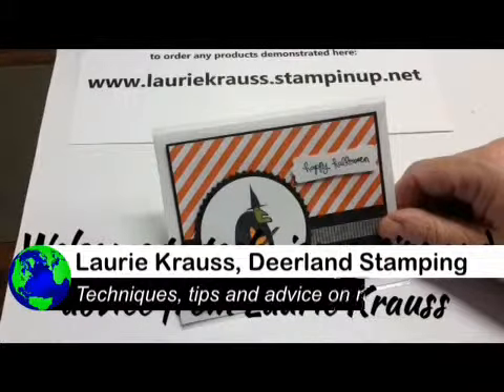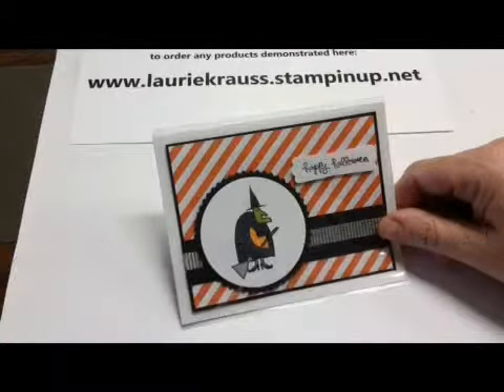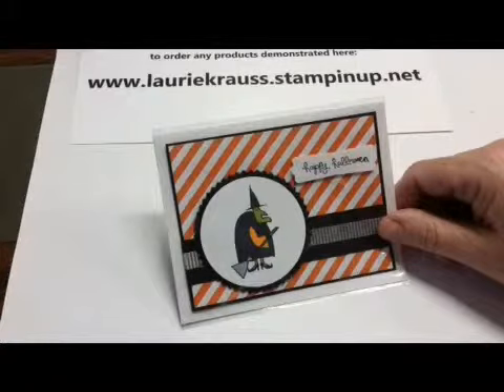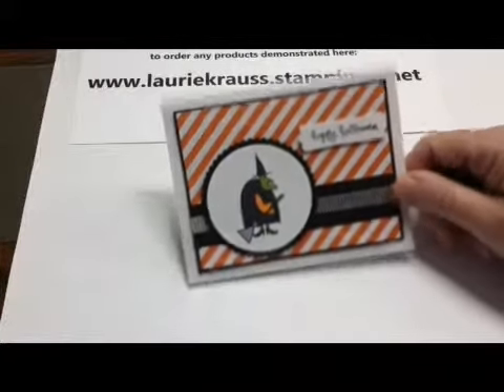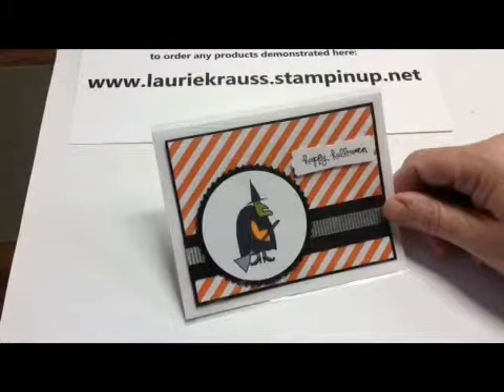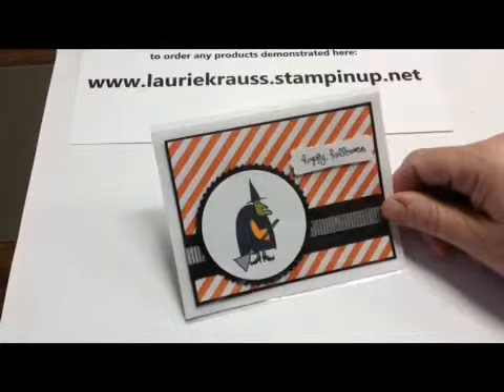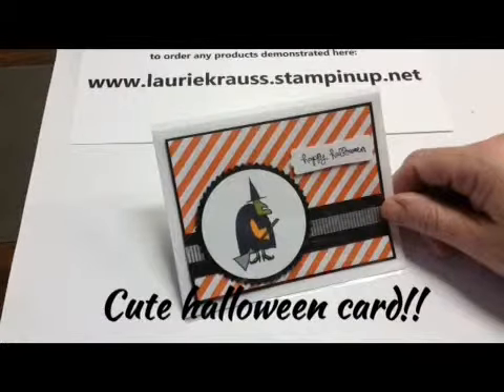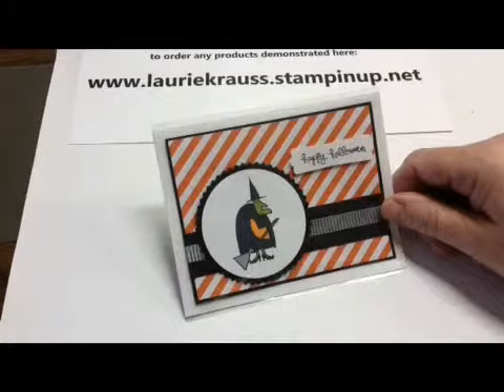Hi everybody, it's Lori Krause at Stamping in Deerland and you're back for another video of techniques, tips and advice on rubber stamping. Today we're going to make this really cute and easy Halloween card. It's basically an A2 note card with some DSP, some black card stock, a little washi tape. We're going to punch and it does have a Big Shot element, but I've already punched that out. We actually made this in a workshop over the weekend. So, let's get started.